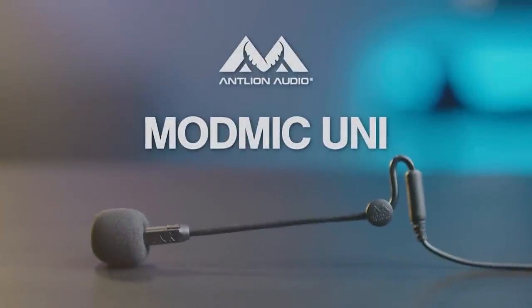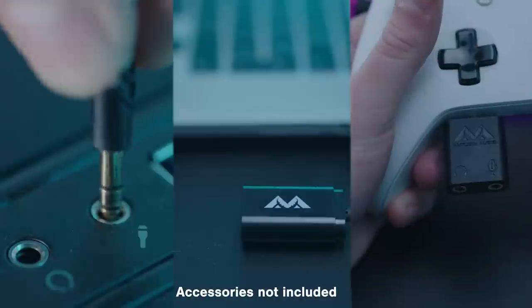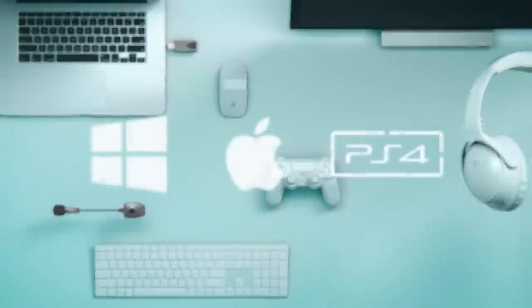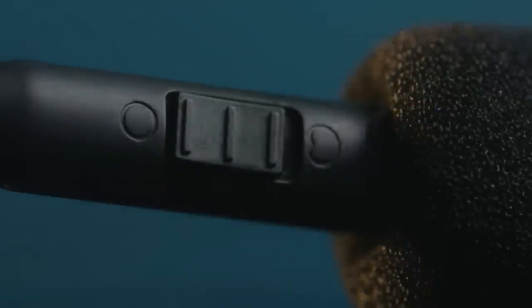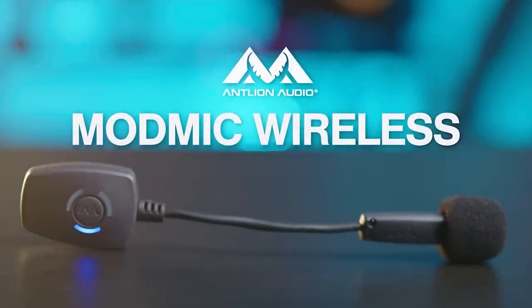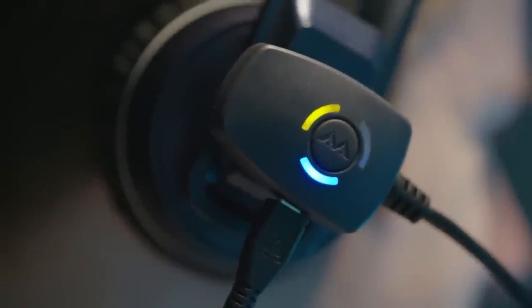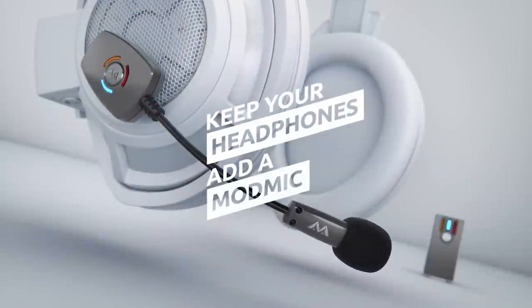The ModMic series by Antlion features three broadcast quality mics which can be attached to headphones or a VR visor to create the ultimate headset. The ModMic Uni's analog 3.5mm connection works with nearly any device including Xbox and PlayStation controllers. The ModMic USB is USB powered with superior sound quality in both omni and unidirectional settings, and the flagship ModMic Wireless features noise cancelling and high quality recording modes and is the only mic in the world that delivers a full 16-bit 48kHz audio signal via aptX low latency encoding. Click the sponsor link in the description for more.